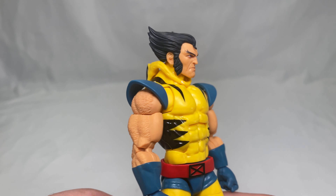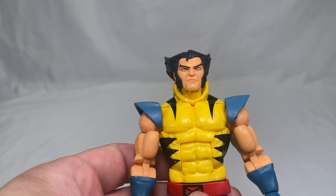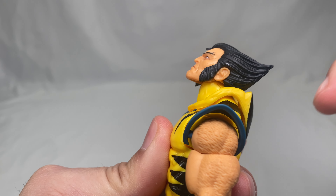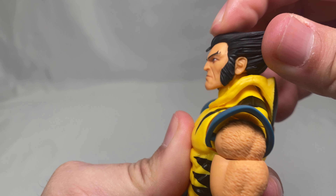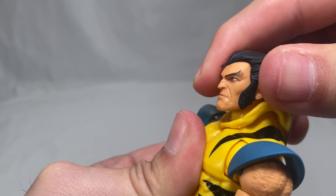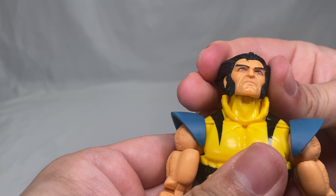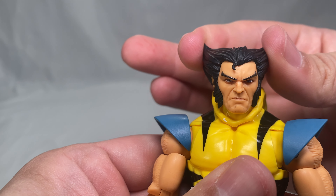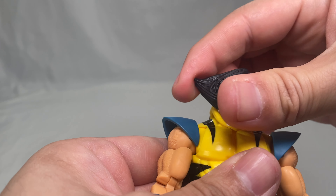Let's take a look at articulation on Wolverine. Starting with the head: he can look up a fair amount and look down a fair amount. The hoodie does not get in the way. He does have a forward/downward 'power driver' motion. There's only a very slight head tilt, barely noticeable, but he can rotate the head a complete 360 degrees.